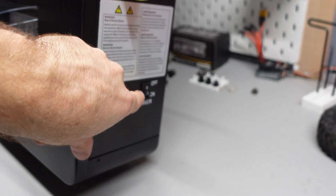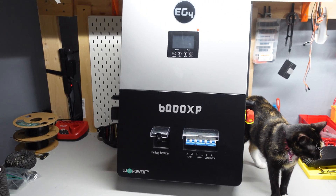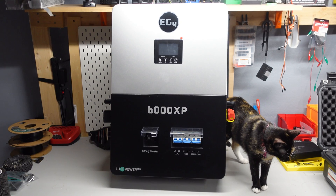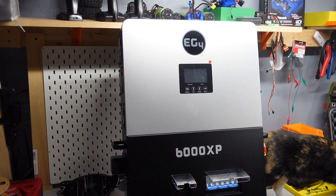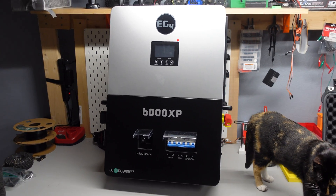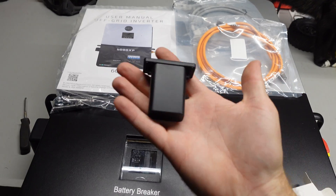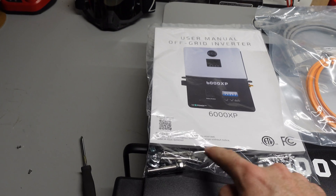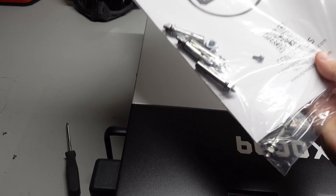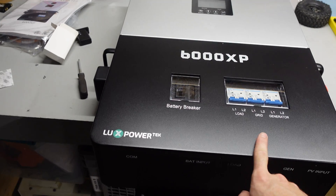There's a built-in PV disconnect switch, which saves you money not having to buy one separately, and a button to turn the inverter on and off. There's also a port for a Wi-Fi dongle — I believe it comes with one — so you can connect to their software, make changes remotely, adjust settings, and potentially turn the inverter on remotely. It has multiple operating modes. In the box you get the Wi-Fi dongle, two communication cables, the manual, and some wall anchors.